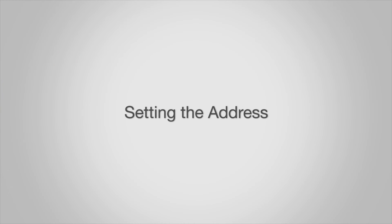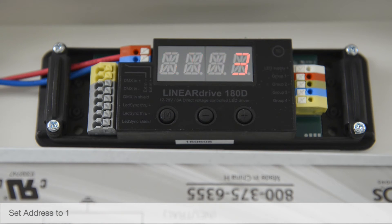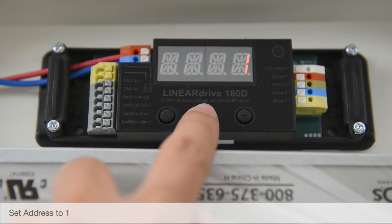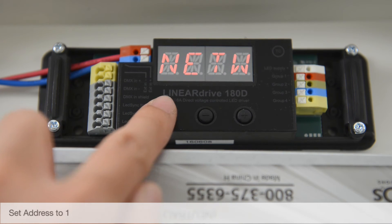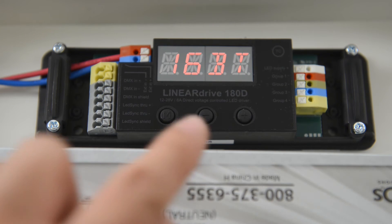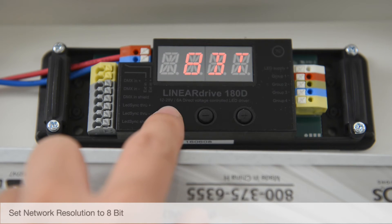Setting the address. Tap the M button to display the current mode. Using the plus and minus buttons, set address to 1, then tap the M button to save. Set network resolution to 8-bit, then tap to save.